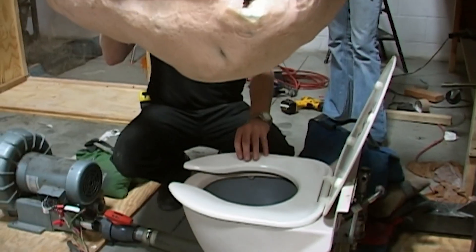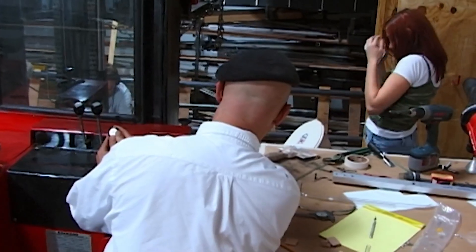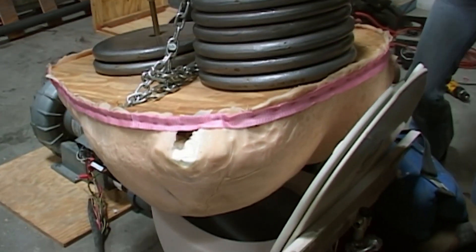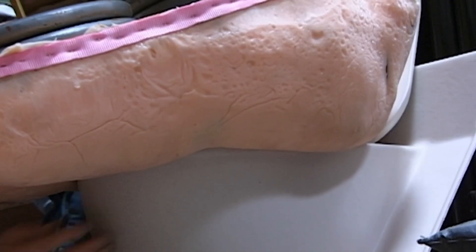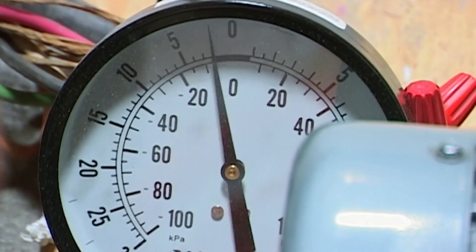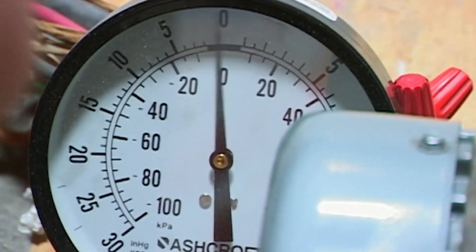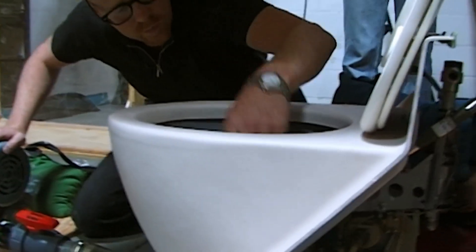The toilet seat is preventing us from making a seal. I think it's much more plausible that she sat down without putting the seat down — and that's easy to test. That's a seal, but it's not taking that much pressure. We'll pull the plug and rethink this.